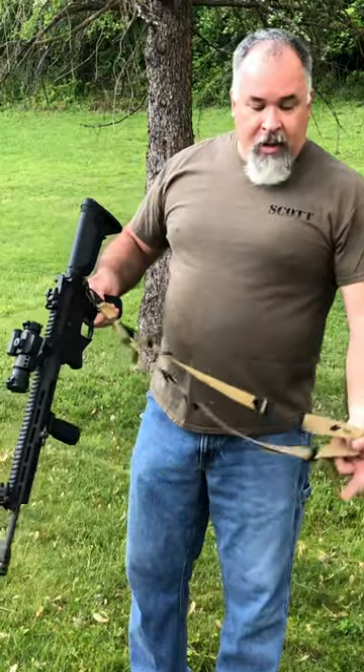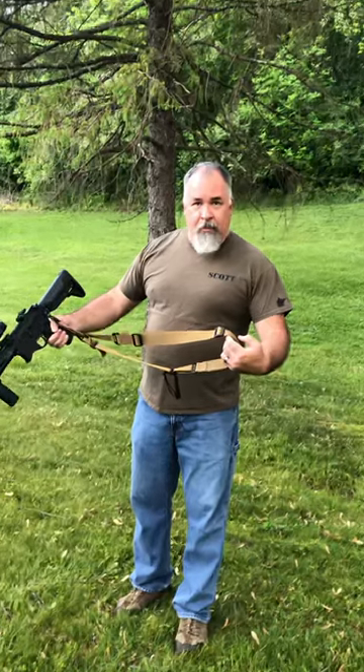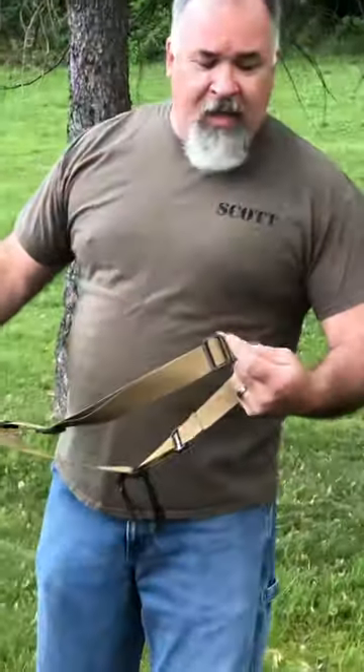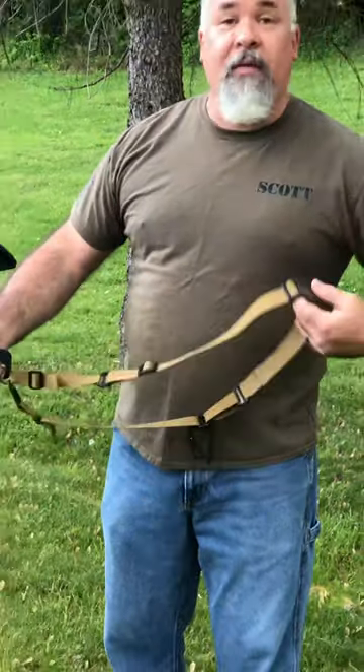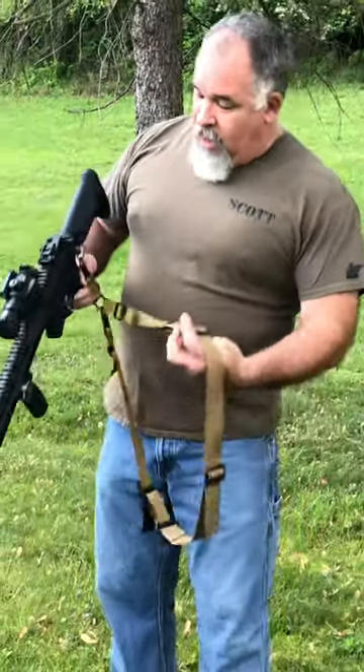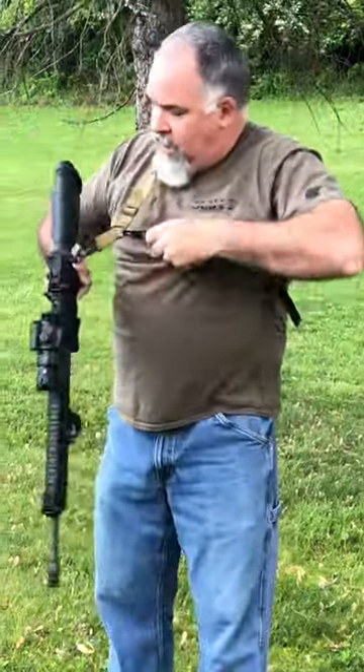Now onto the sling. First thing about this sling is that it's got a ton of adjustment in it, and you can set that whenever you get your sling — you've got plenty of it. I like to leave this thing loose when I put it on, go ahead and put it on, and I have a nice comfortable single point sling. Now if I need to tighten this thing up, I've got my little handy-dandy thumb loop, and I can zip that thing on down.